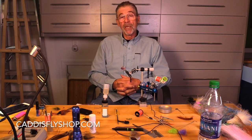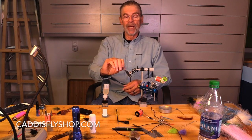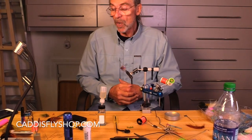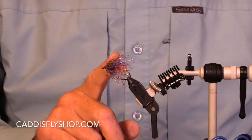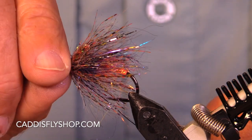Good morning. Jay Nicholas for the Oregon Fly Fishing Blog. I'm going to tie — I love this little fly. It's a composite loop steelhead freight train. You can call it any name you want. Let's get zoomed in here and show you approximately what it's going to look like. And let's get started.